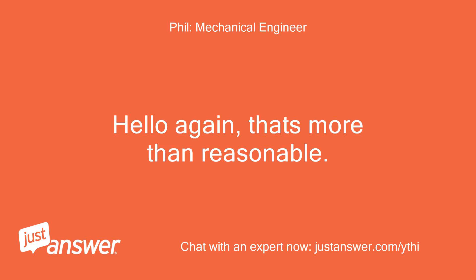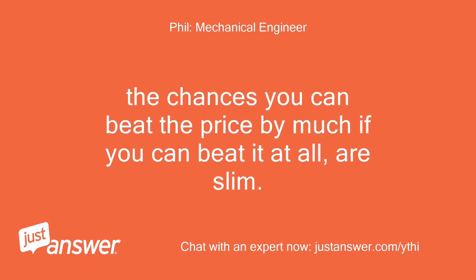Hello again. That's more than reasonable. The chances you can beat that price by much, if you can beat it at all, are slim.